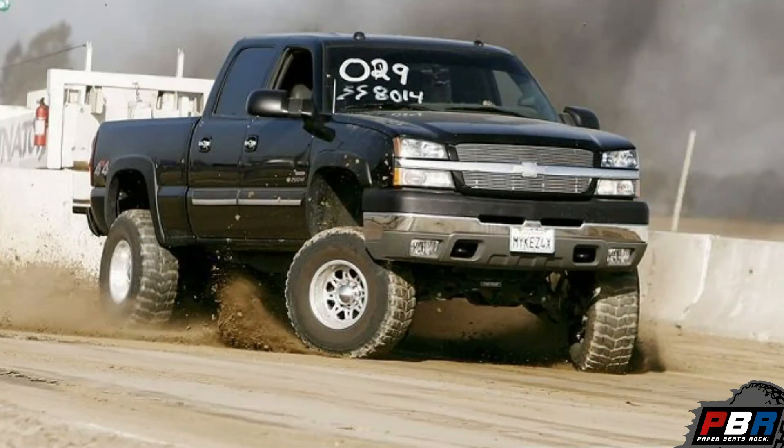I wouldn't recommend doing this with a Chevy or GMC though. The IFS in the front — I'm really skeptical whether it would hold up to the kind of abuse I've done wheeling. If you're just doing a street princess, yeah, you can probably get away with it. But if you're going to go out and wheel with it, these tires are going to destroy those tie rods, your CV joints — all of that will just get eaten up. I don't know if I would go that route at all.